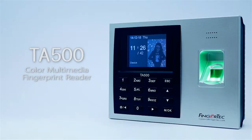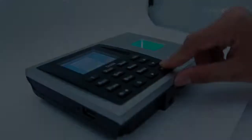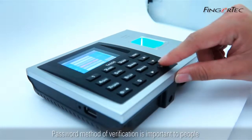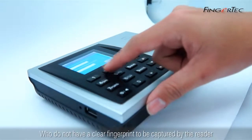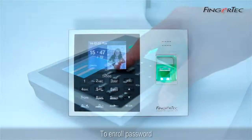TA500 Color Multimedia Fingerprint Reader — Password Enrollment. Password method of verification is important to people who do not have a clear fingerprint to be captured by the reader. To enroll password,